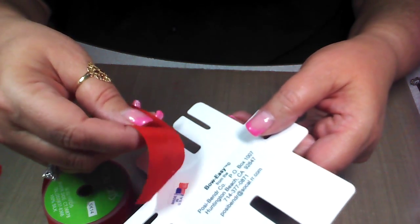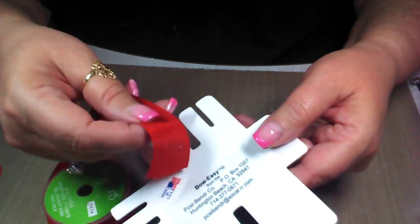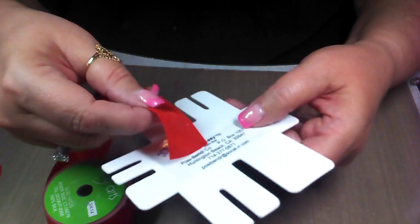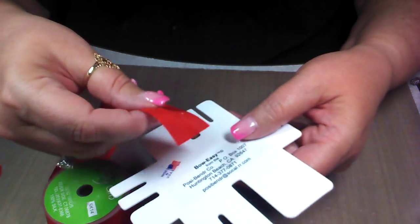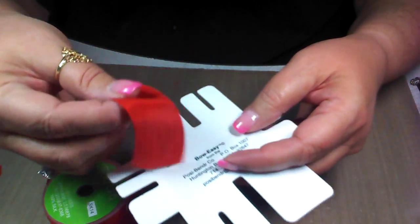It doesn't add any weight for mailing. It scrunches down beautifully to be put in an envelope or to wrap it in tissue paper, and then when you unwrap it, it bounces right back. It's just gorgeous ribbon.